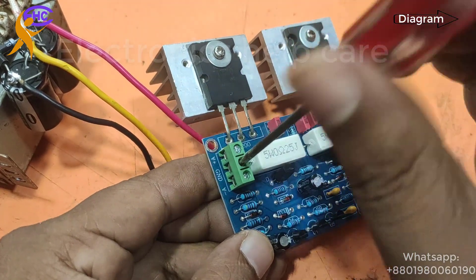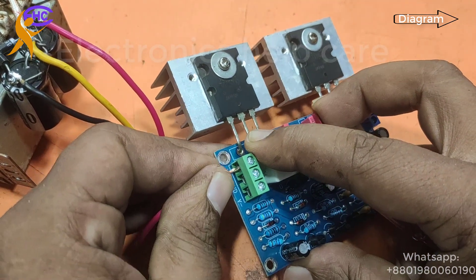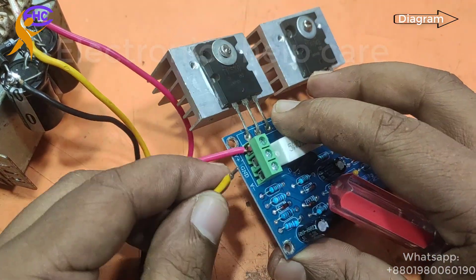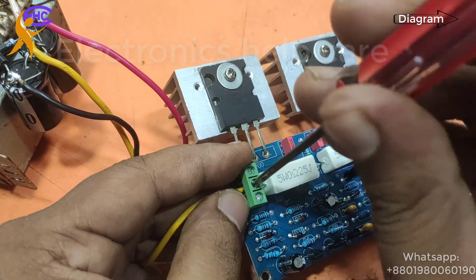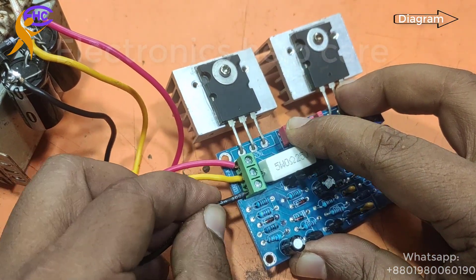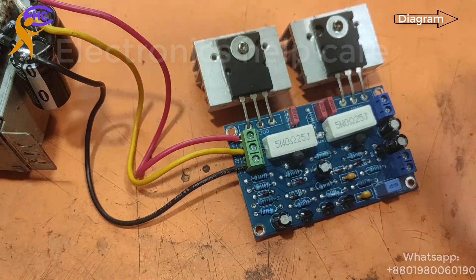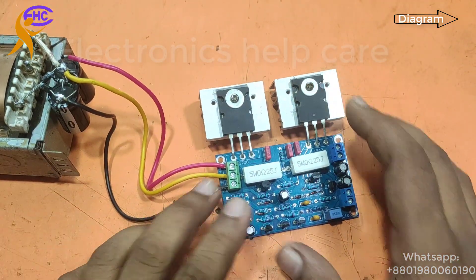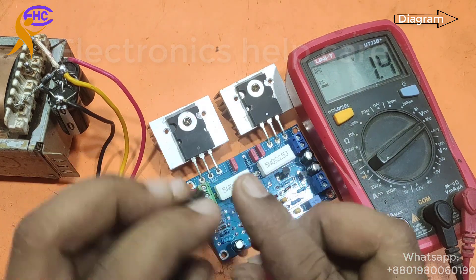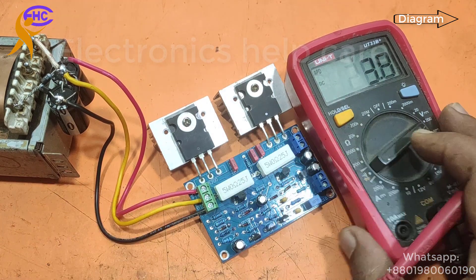Here is a socket with a screw — no need for soldering, it's very easy to connect. This is the positive voltage — I am fixing the positive voltage first, then the yellow wire for ground, and the black wire is the negative voltage. Now the voltage connection is ready. I need to check the voltage. It reads 27 negative and 27 positive.